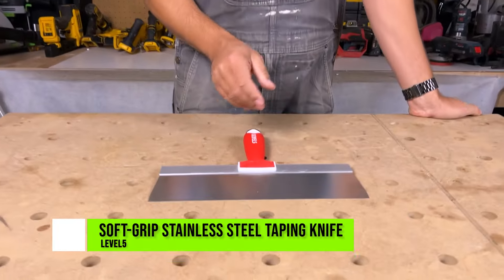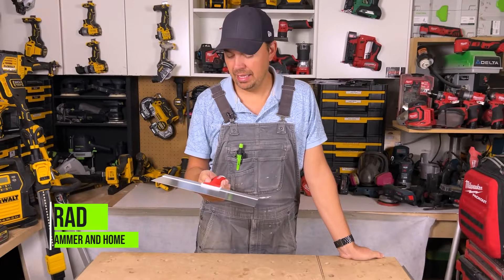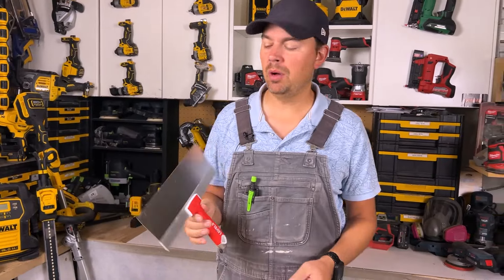Today let's take a look at a trowel by Level 5. I love these things. I think I own all the Level 5 tools. I think these are such a great tool to have if you're into drywalling.